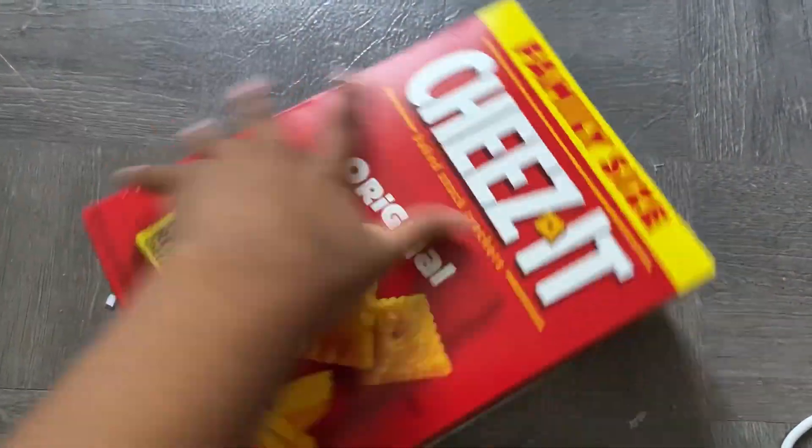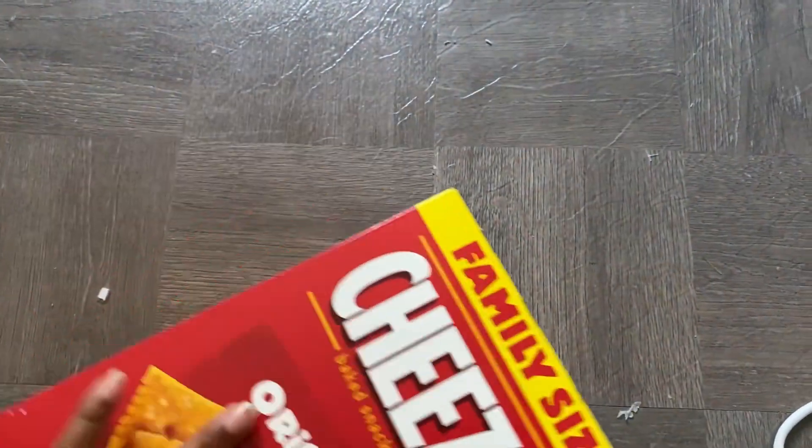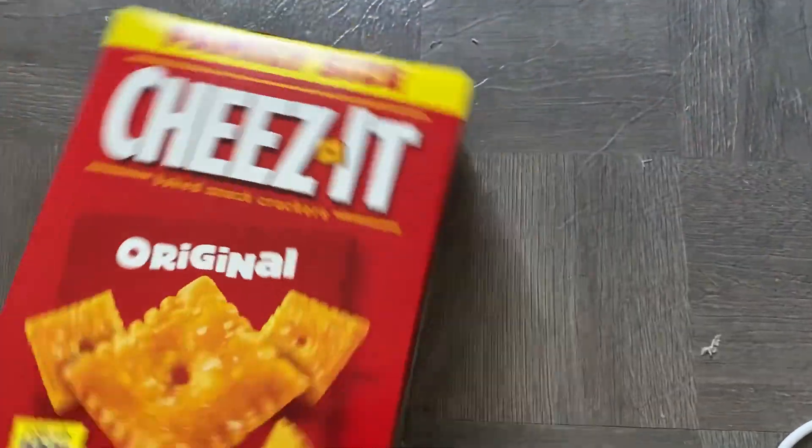Hi dolls! Welcome back to the channel where today we're going to be making a bed from this family size Cheez-It box.